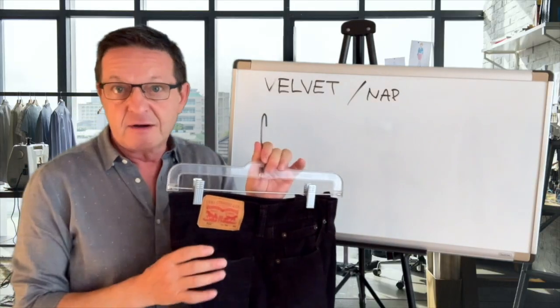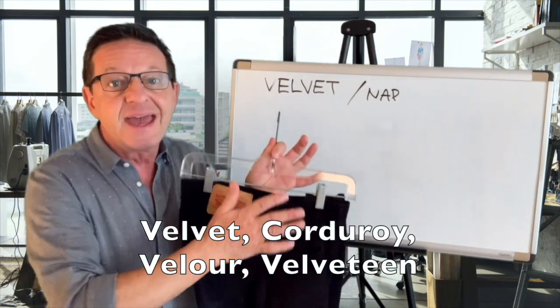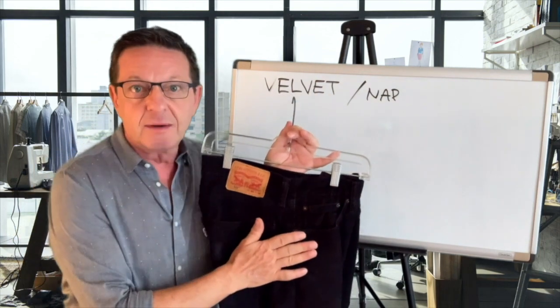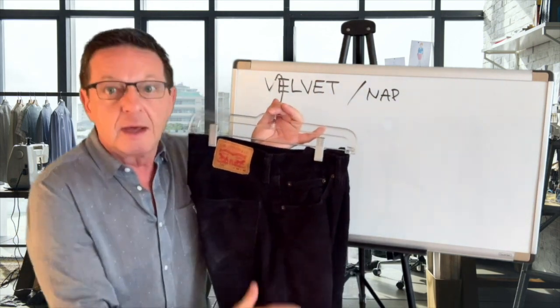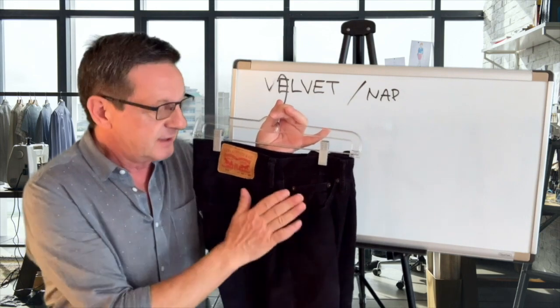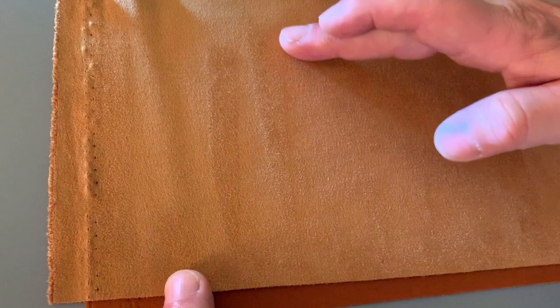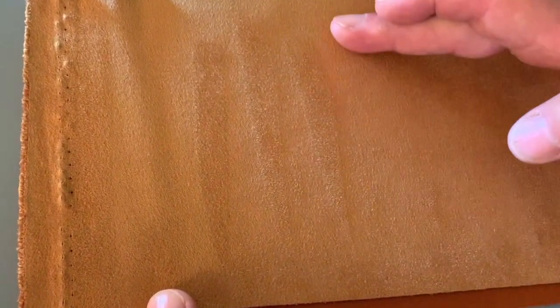I have here a pair of corduroy pants. Velvet and corduroy, they have a nap. What that means is, if I run my hand in one direction — say going down — you'll notice that the fabric is smooth. If I run in the opposite direction, it's not smooth, it's rough. That is known as a nap.